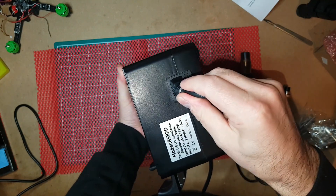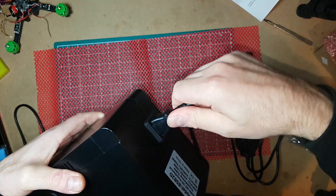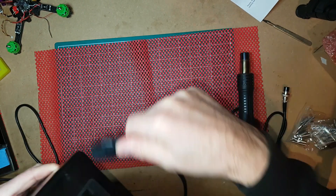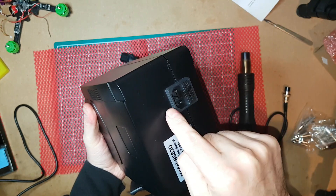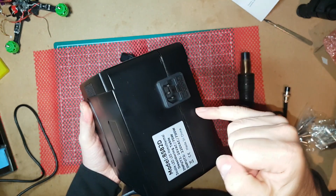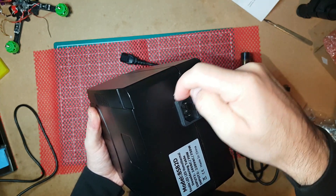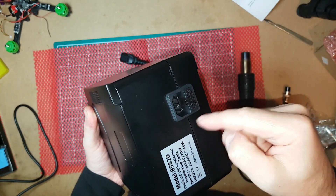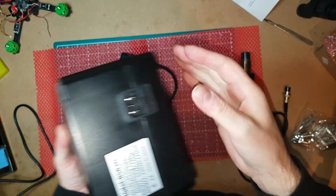The plastic bends a little bit, so you need to be careful with that. There are only two flanges on the socket at the top and two at the bottom holding it in. In the future I'm going to take this apart and put some hot glue around the edge there to try and seal it a little bit more.